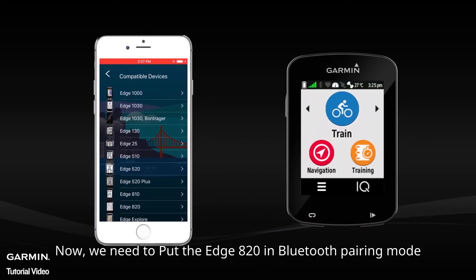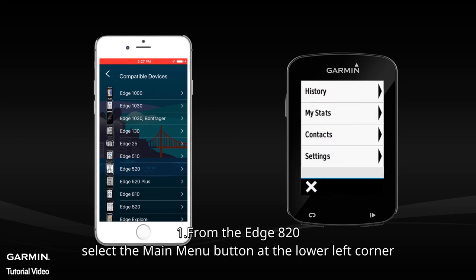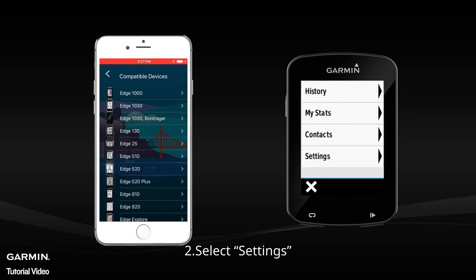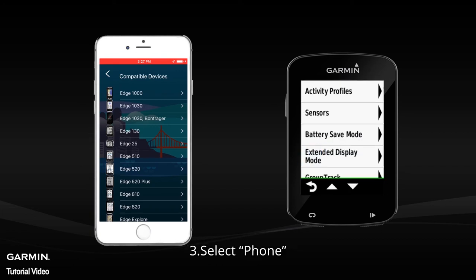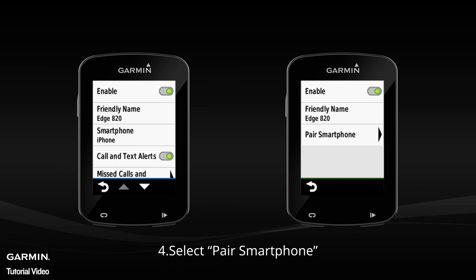Now we need to put the H820 in Bluetooth pairing mode. From the H820, select the main menu button at the lower left corner. Select Settings, then select Phone.